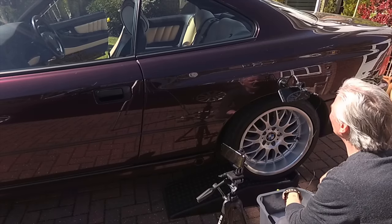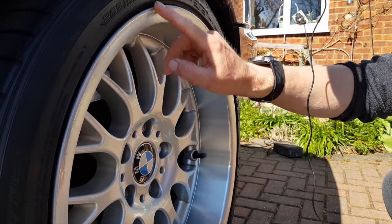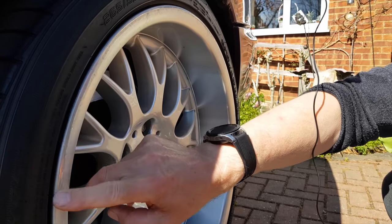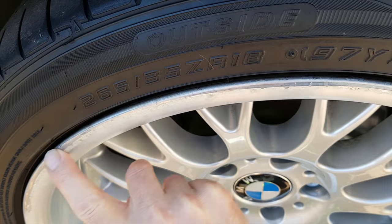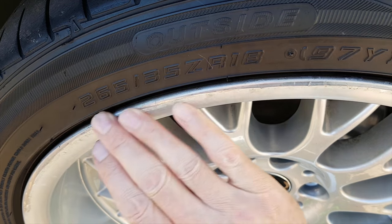And what I did is I calculated where this problem here was going to end up. Now this is the one that I did absolutely years ago, and it's the first damage that I've done to this wheel, and it was more or less brand new, so I'm very cross about that.